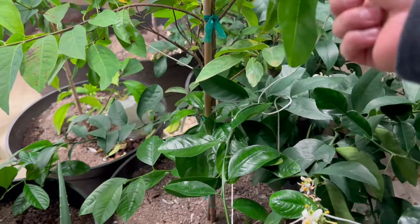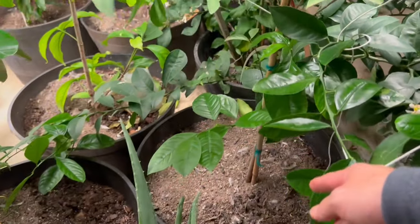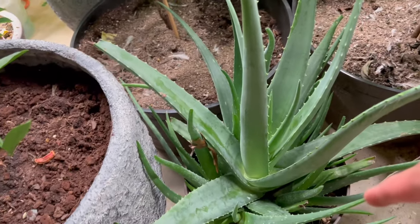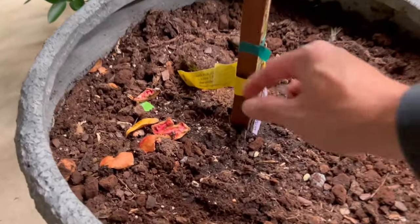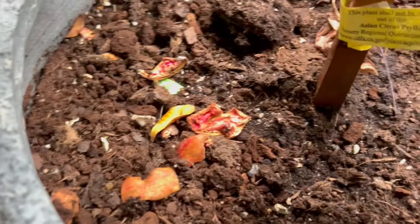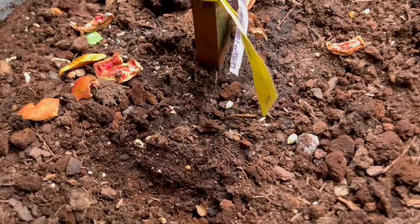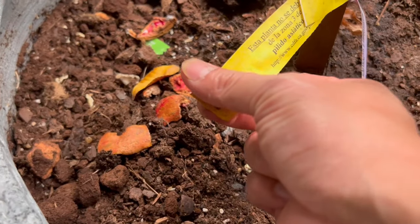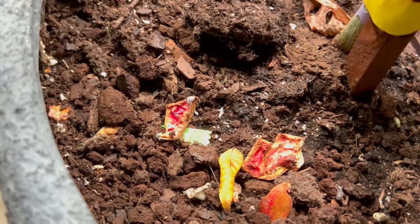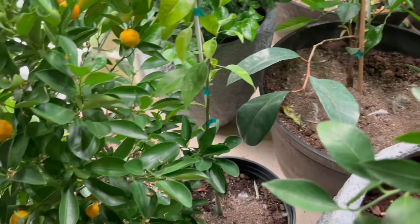And we got some sugar apple right here — this is the best, one of my favorite fruits. Hopefully it will fruit next year and I will come and steal some. And we got some aloe vera here. We have more citrus over here — I'm not sure what variety this is, there's a tag but there's no name on it.